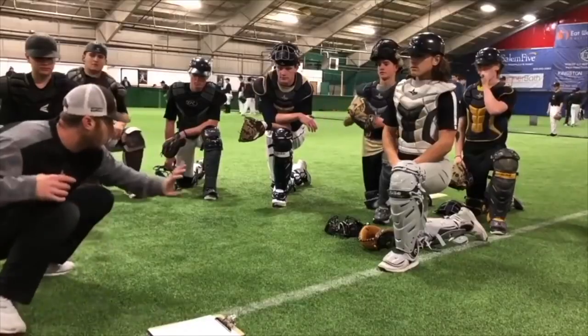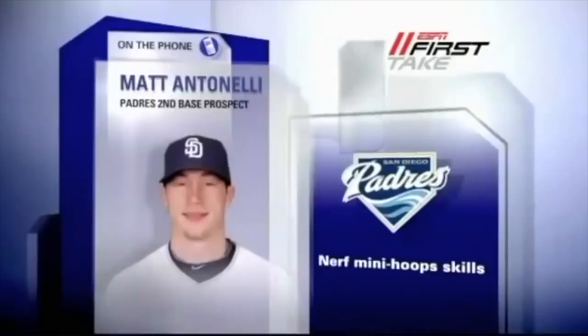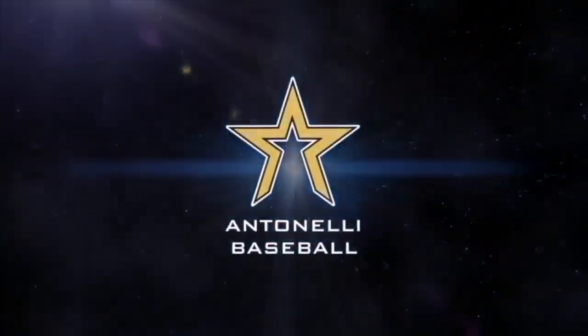Hey, what's up fellas? How you doing? It's Tonelli here. Hey, what's up guys? So we're going to play a wall ball game now.